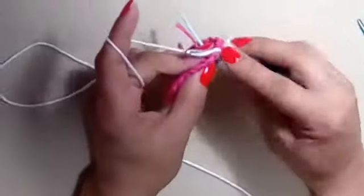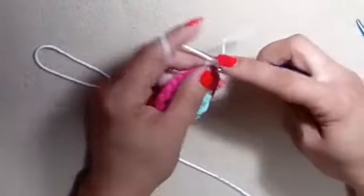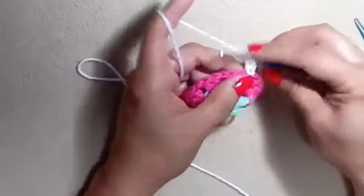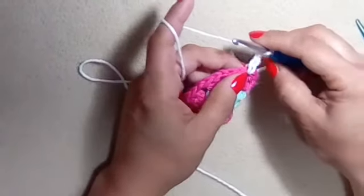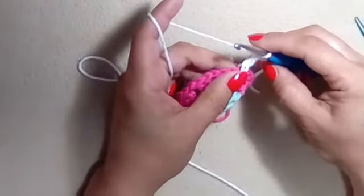We're just going to yarn over one time, hanging on to these two loops with my index finger so they don't go anywhere. Pull up a loop in our first chain one space. Yarn over, go through one loop, yarn over, go through two, yarn over, go through two — that is an extended double crochet. It's different in the sense that you're not yarning over twice to start. You yarn over three times: first time go through one loop, second time two loops, third time two loops.